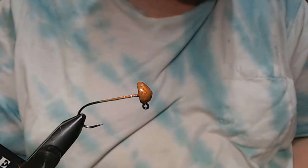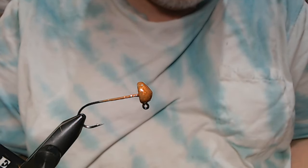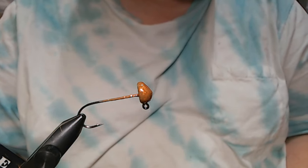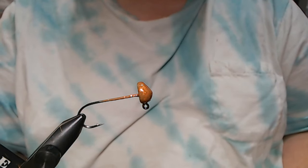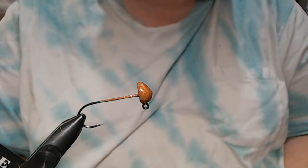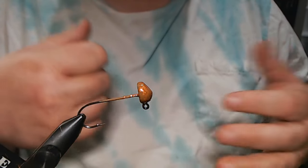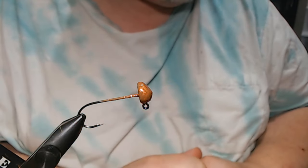Hey everyone, we're going to do a little hair jig today. I developed this mainly to target smallmouth, but if you're in the right water — clear water, shallow, not a ton of cover, like really light cover, basically a rock bottom — this'll be a good option.